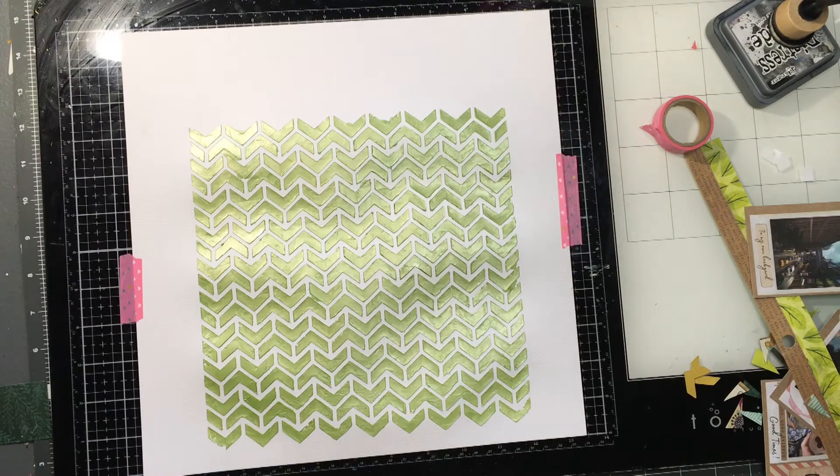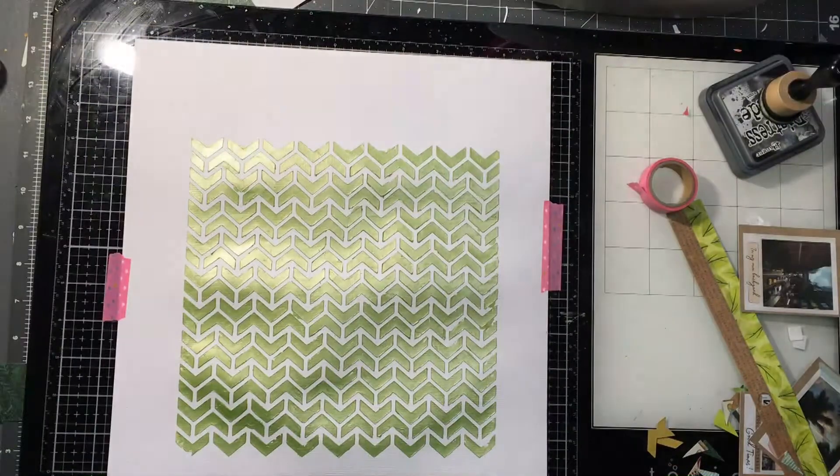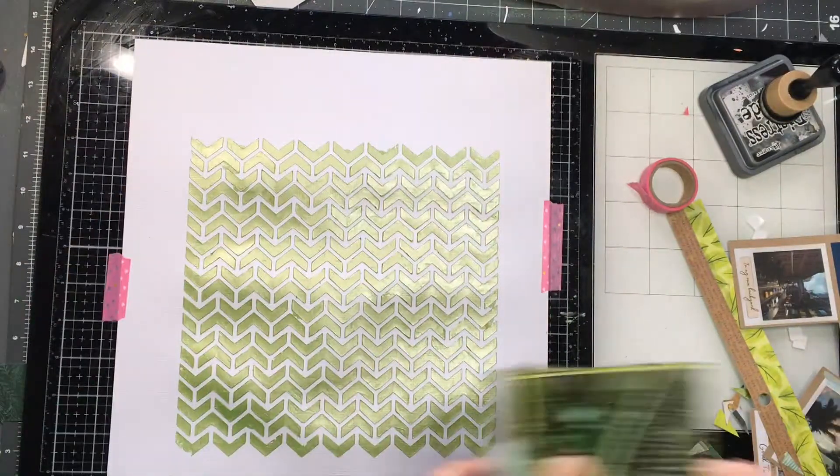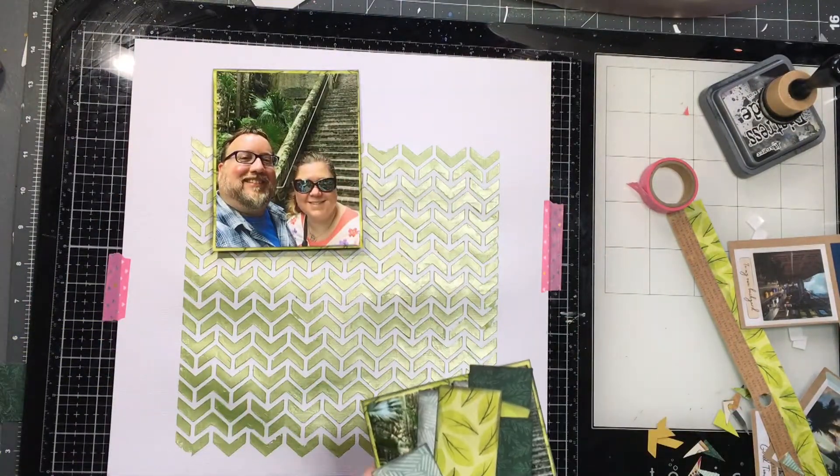Here's the whole background. I let this dry for quite some time — maybe an hour later before I came back to this particular page. I'm going to show you the setup after it dried and what I did. You'll see I had already laid out kind of what I wanted to do.